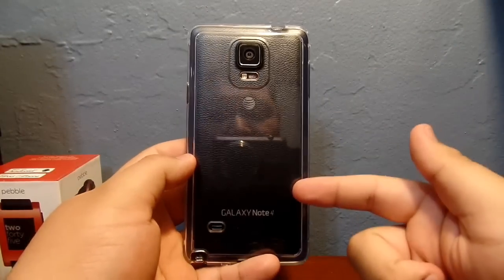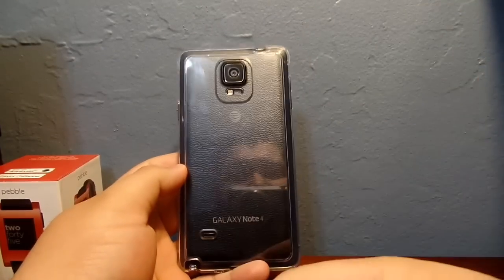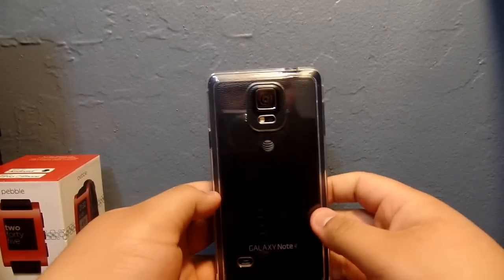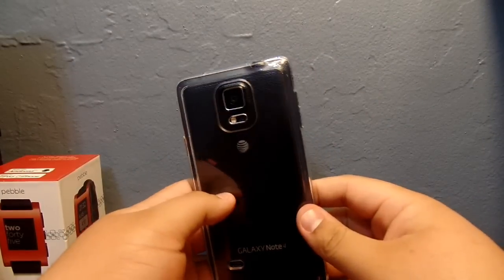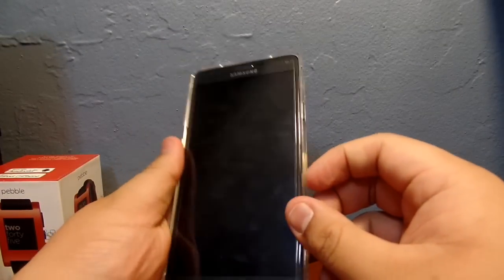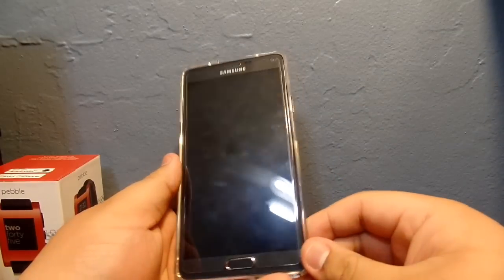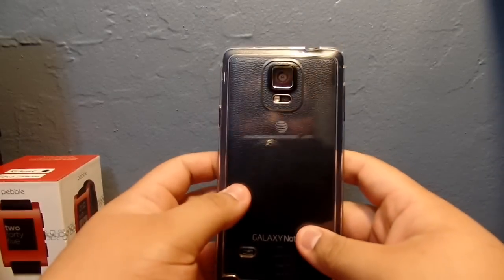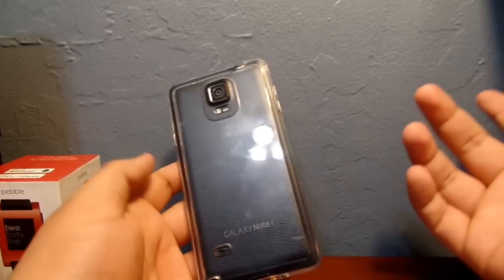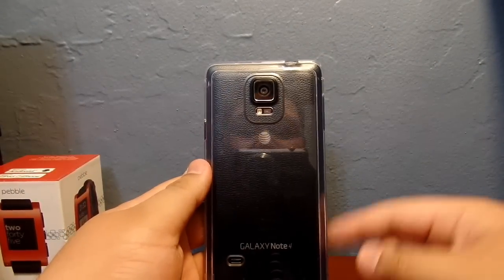I really think you should check it out, especially if you just got the Note 4 and want to show it off. I'd definitely get one of these clear cases by iBlazon because it's cheap and it works good. Thanks for checking it out — if you liked this video please like and subscribe, more products and how-to's coming soon. Thanks for watching, peace.